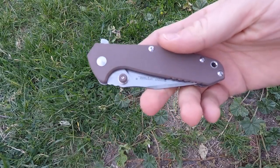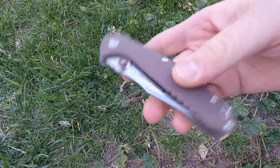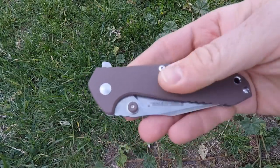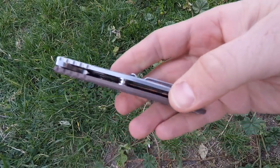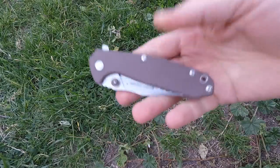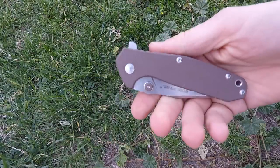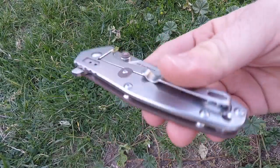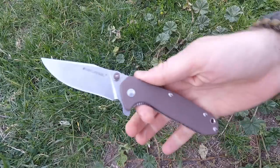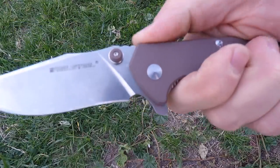They've got a couple of different color combinations — mostly tan and black on Amazon, though I've seen a blue out there too, possibly sprint runs. I went with tan. The G10 texturing feels really good — not overly aggressive — and the stainless steel on the other side gives you durability. This comes in at four ounces even. Overall length is four and a half inches with a thickness of 0.4 inches. Good flow-through construction with pillars — I really like that.